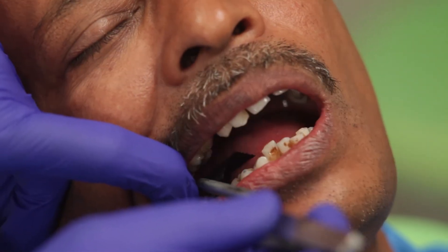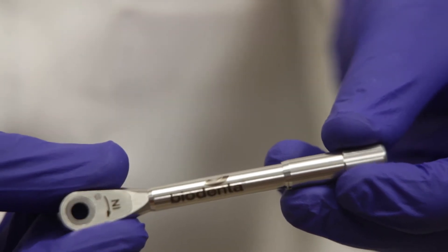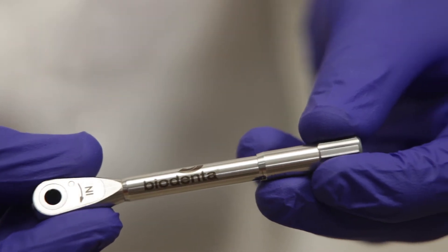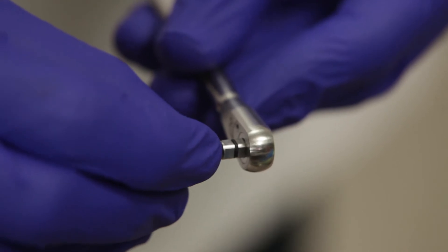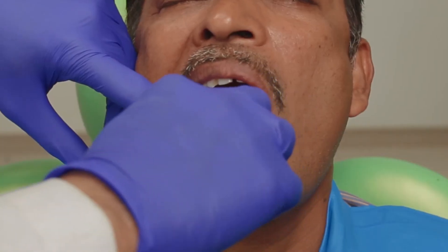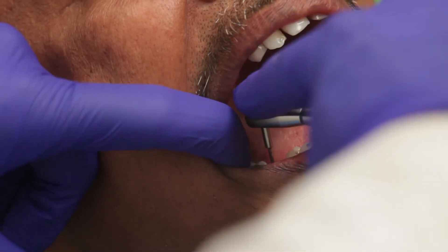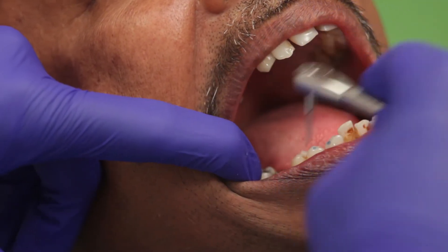After verifying occlusion and contact, the crown is ready to be cemented. Before we go ahead and cement the crown, we need to torque the abutment in place. The torque value for a Biodenda smart abutment is 35 Nm. So I have set my wrench to 35 and I will start torquing it now. It is very important that the torque values be used depending upon the implant specifications. The abutment is now torqued.